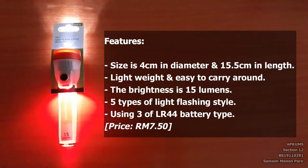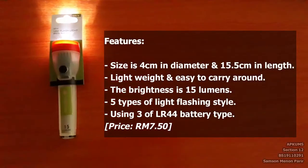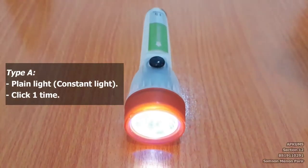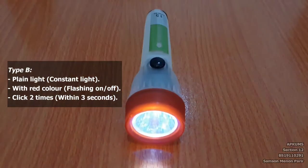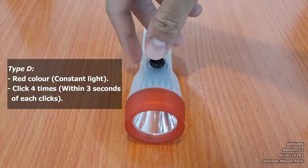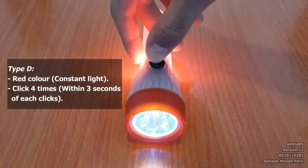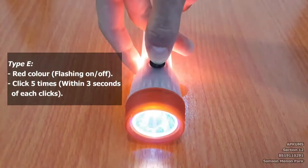There are 5 types of light flashing style and it only uses 3 LR44 batteries. The five modes are Type A, Type B, Type C, Type D, and Type E.